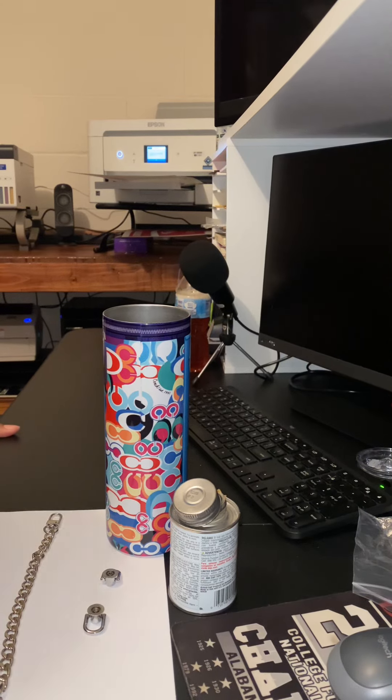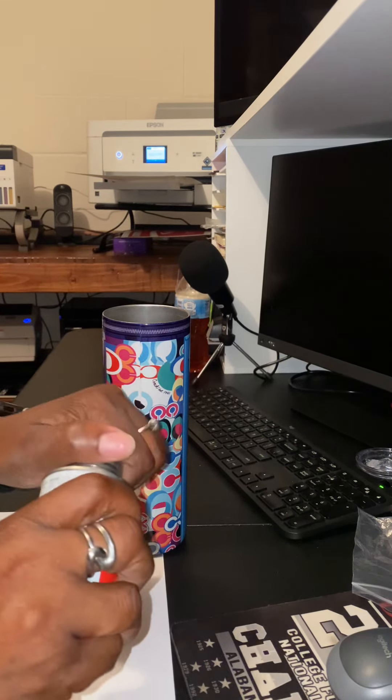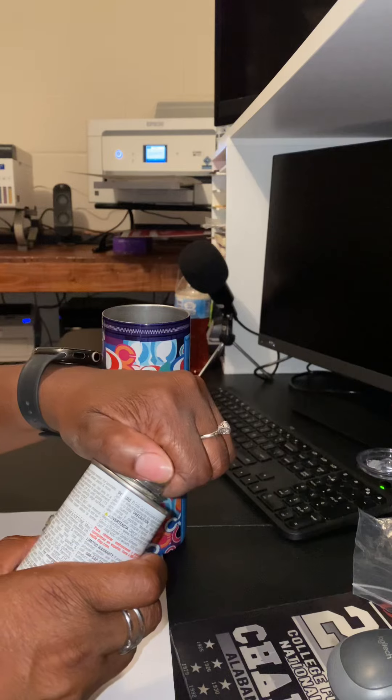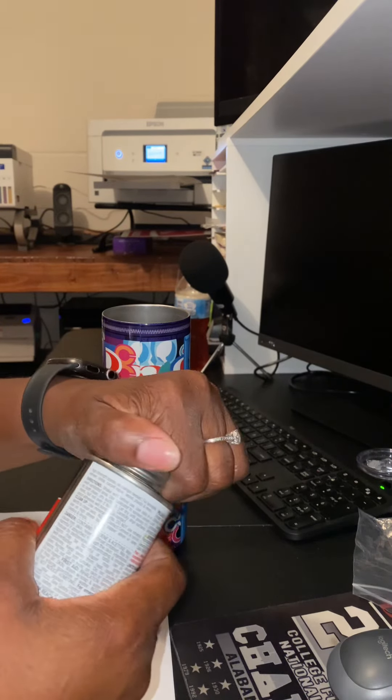Okay, so I'm back and it's been about 15 minutes — I let it sit just a little bit longer. With the contact cement, you can let it sit as long as you want, just as long as you don't go over two hours.